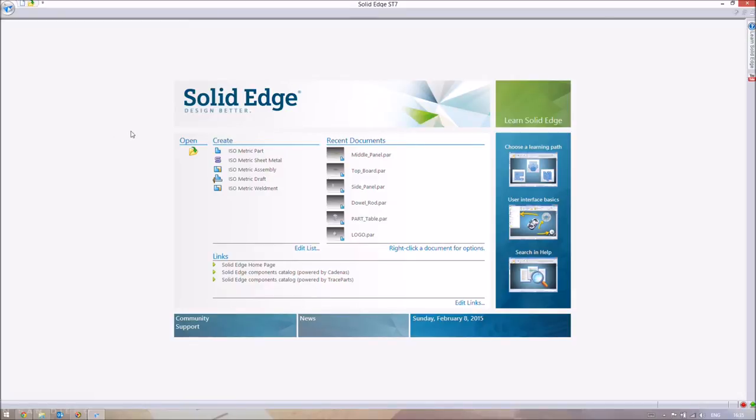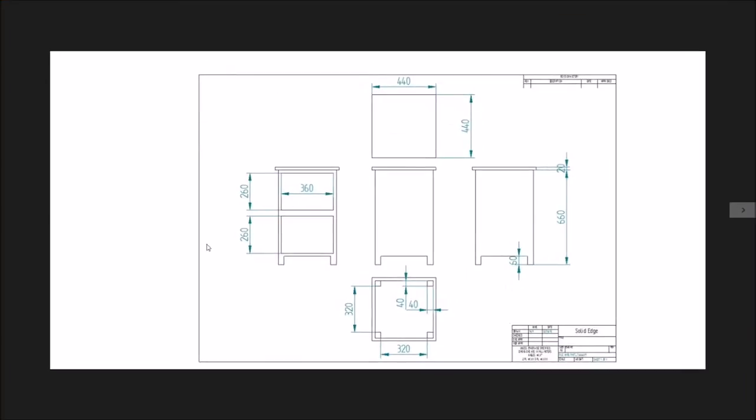Good afternoon, fellow engineers. You might remember from last session that we made a table from one solid part, based on specific dimensions. The problem with that is obviously that you'd need a very large piece of wood, so the more practical way would be to use separate panels stuck together.